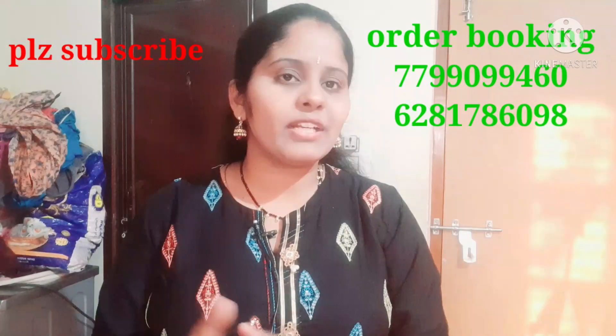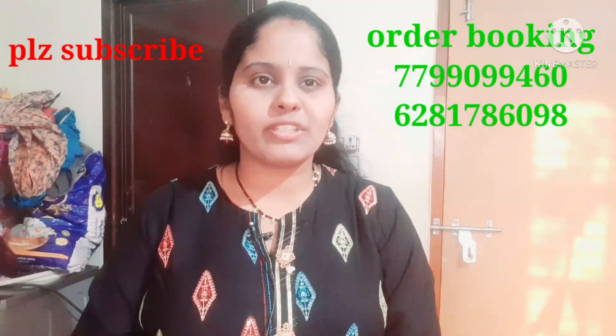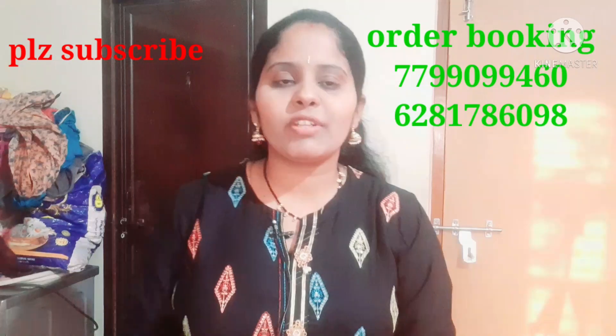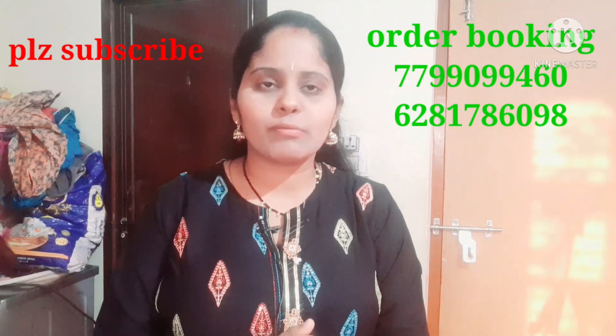I am here today, and in this video I am here to share this video with you.